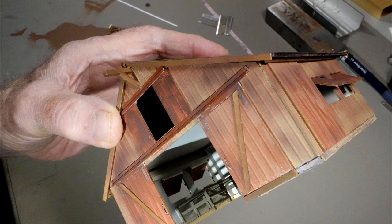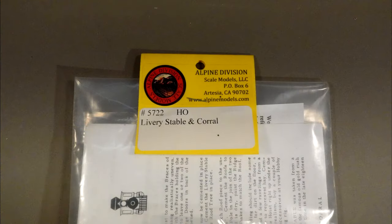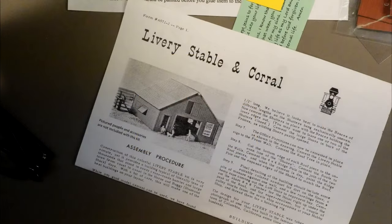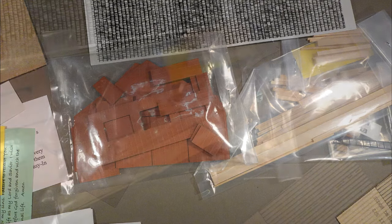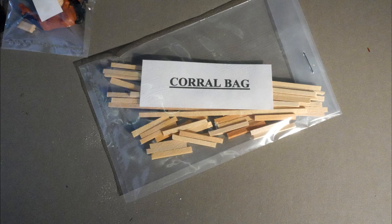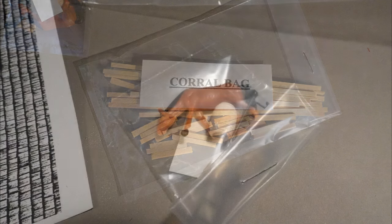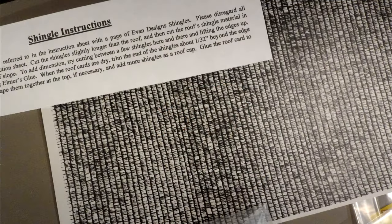Now we review and build the barn kit I used. It is from the Alpine Division Scale Models company. They have a number of kits that date back to the 1950s days of HO scale models by the old Ed Seidem company that are still offered today. This kit is made from what looks like die-cut and impressed heavy cardstock, with the addition of many pre-cut pieces of bass wood. It also has pieces to fashion a corral area for horses, a horse figure, and other bits and pieces.